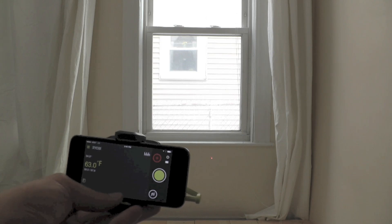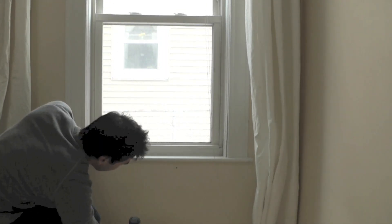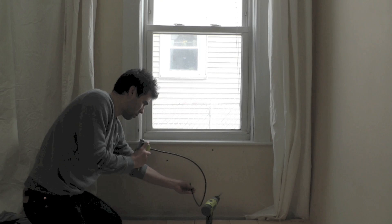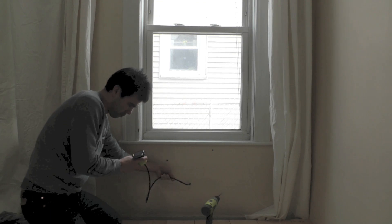I used the PhoneWorks laser thermometer to find out where the weak points in the insulation were, and then drilled holes into the wall just through the drywall. I switched my phone over to the PhoneWorks inspection scope and was able to poke the fiber optic camera right through the holes that I drilled to see where the insulation was and wasn't inside the wall.